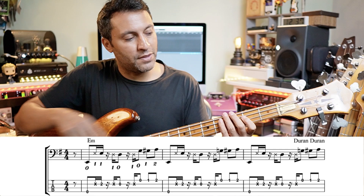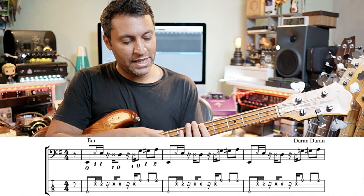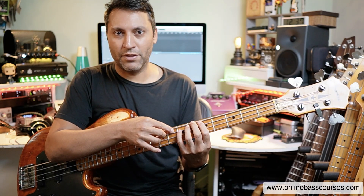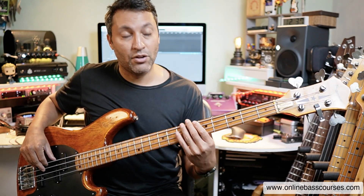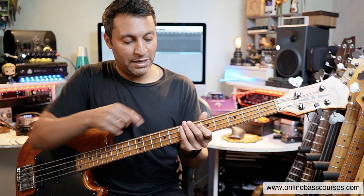That's saying to play the E on the second fret of the D string. There's a brilliant John Taylor tutorial on Rio, which I'll put a link to below. And you can see he's playing it the same way I'm playing it, which is a bit further up the neck here. I think it's easier to play. So I'm playing the E on the seventh fret of the A string. And you just play the ghost note just before you play the E.